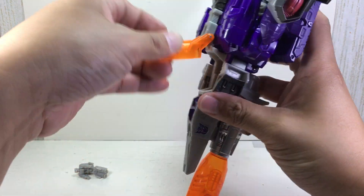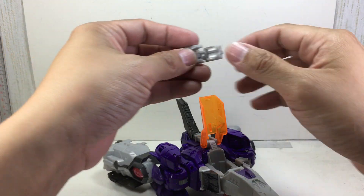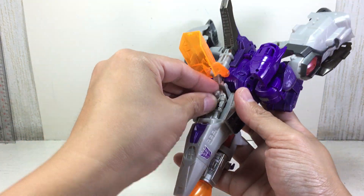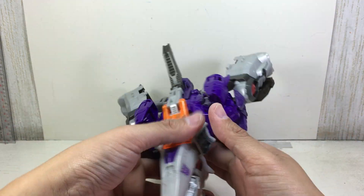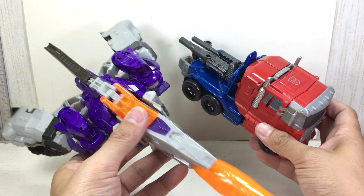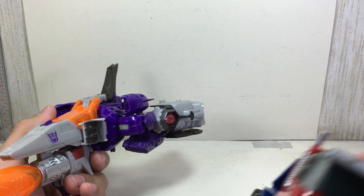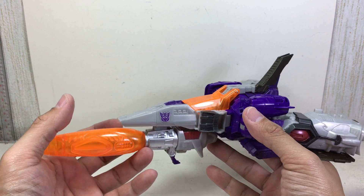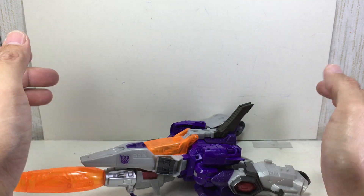And then this one — there's a cockpit. Put in Nucleon. There you go. Here is Optimus Prime, another Voyager Class figure. He seems big because of just the way the things are arranged. I'm glad they didn't turn him into a tank anymore, because that's all Megatron now. The jet mode is really, really nice. So — gun mode, jet mode, robot mode. Very, very nice.